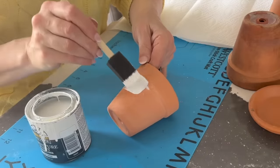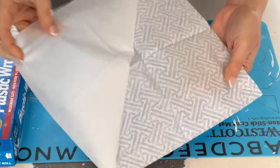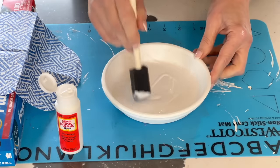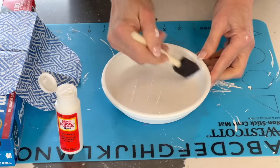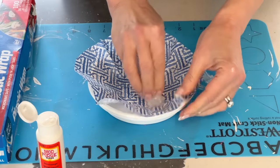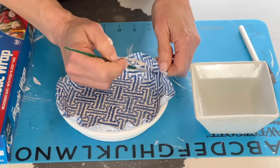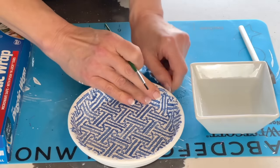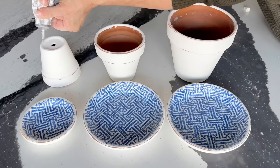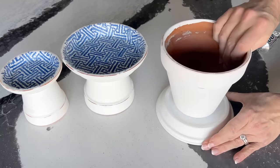Start by painting your pots and saucers with a matte finish or chalk paint. Take a paper napkin, separate the two-ply layers, draw a circle and cut it out. Brush decoupage glue onto the bottom and sides of the saucer, place the napkin circle and press down, smoothing it out. Brush along the top with water, add a final layer of decoupage glue, then use strong adhesive glue to place the saucer on the bottom of the pot.